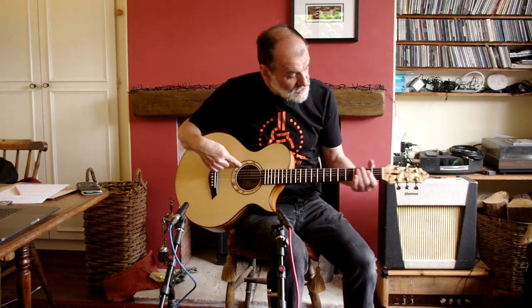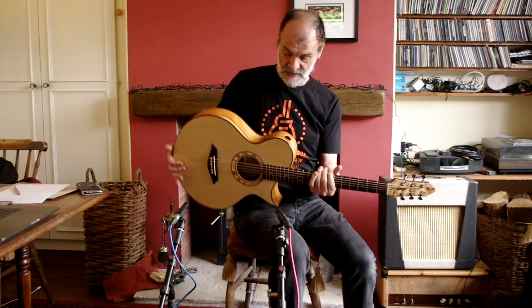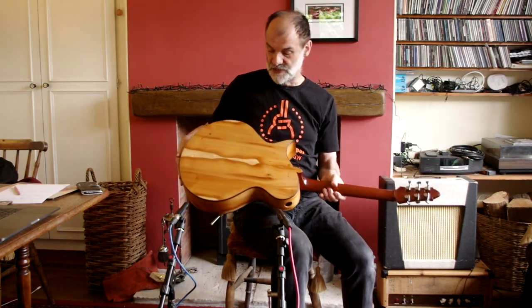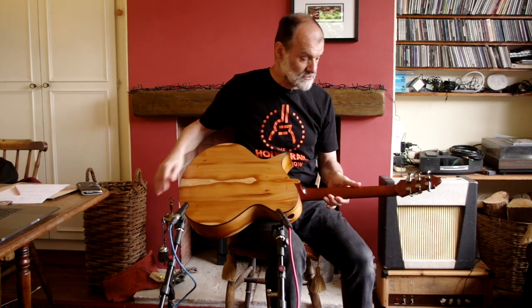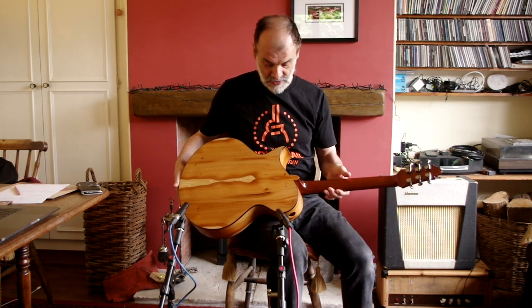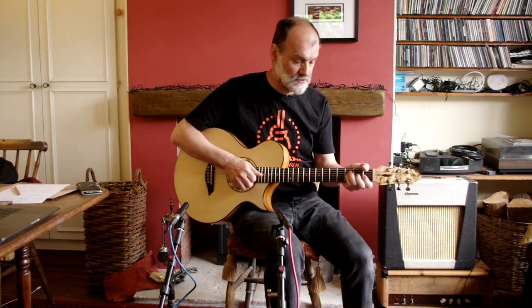The rosette and the headstock are spalted beech, and the back and sides are English yew. This is a four-piece pack. The neck is Honduran mahogany from an old table, and the finish is Osmo oil, which gives a really nice tactile finish. It feels like you're holding a piece of wood, and I think it also lends a kind of woodiness to the sound.